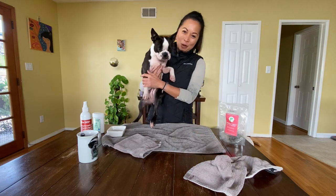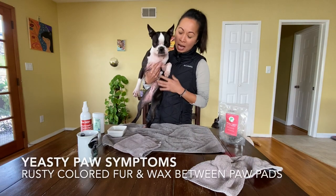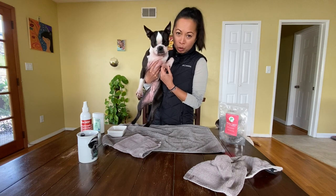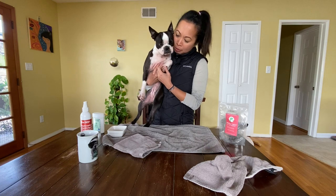Hi everyone, my name is Hannah and we've got Orbit here. Orbit has a problem with her paws — they tend to get a little yeasty. So every two, three, four months I have to do a paw soak.